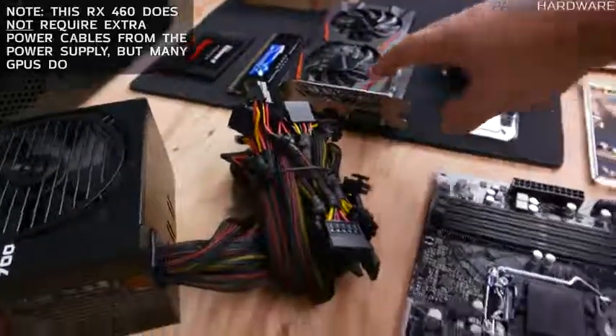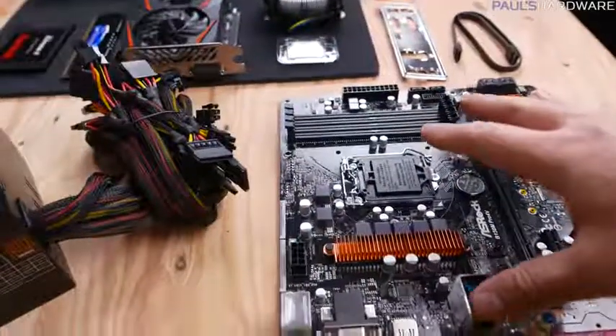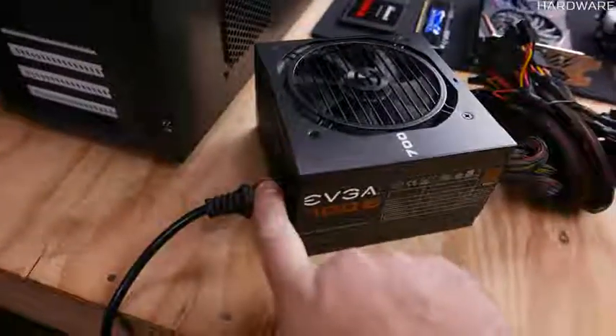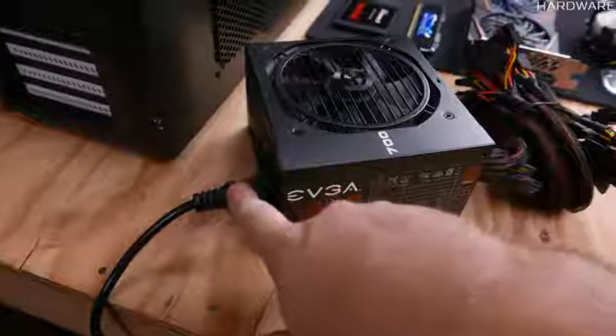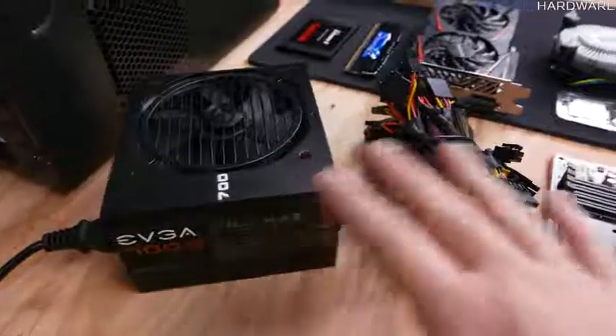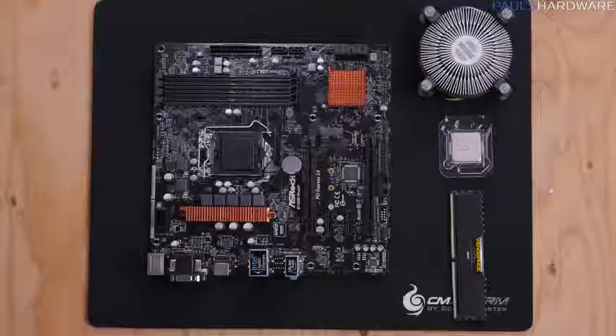The power supply supplies power via cables to the rest of the computer — it plugs directly into the storage SSD, the graphics card, and a couple places on the motherboard. If you're concerned about static electricity, take the three-prong plug from your power supply, plug it into a grounded outlet, and touch the housing to ground yourself before touching other components.